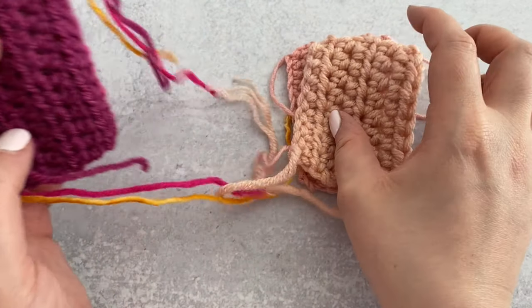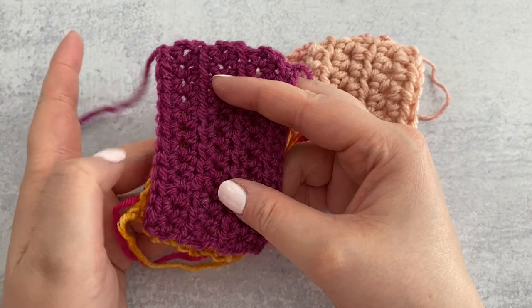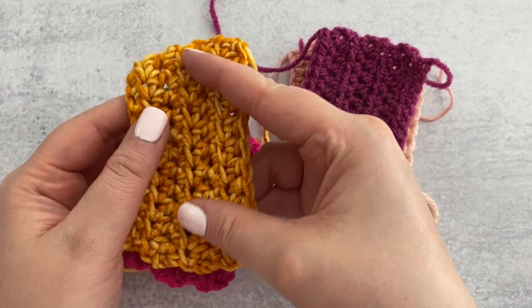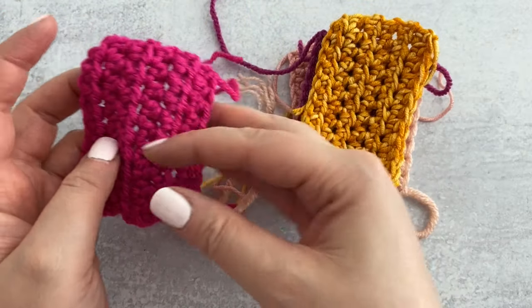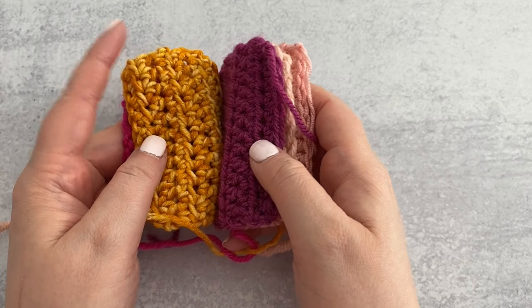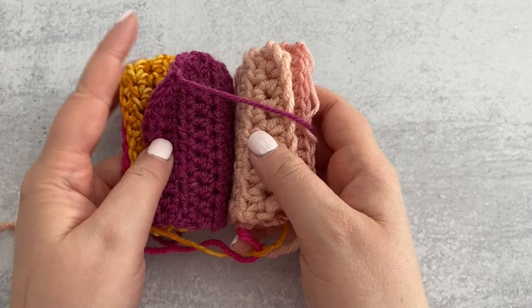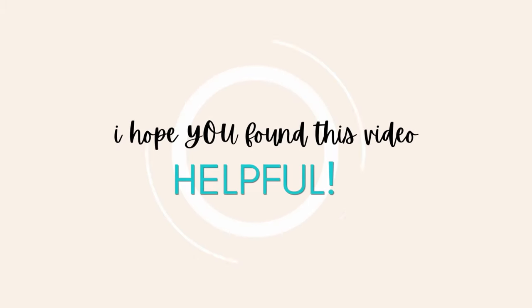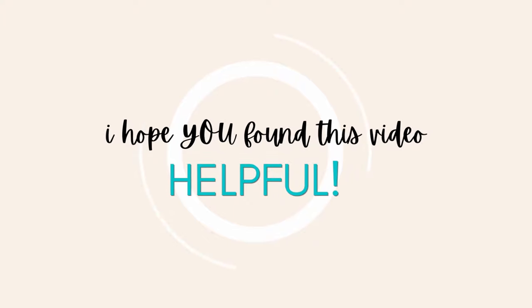That's not to say they wouldn't fade, pill, or frizz after repeated washings over time, but in this initial experiment they all held up incredibly well. In conclusion, I'm standing with my original reviews of each yarn and I highly recommend all of them. Are there yarns you're curious about but don't want to take the plunge on? Tell me in the comments which yarns you want me to wash and review next. If you're still here and not subscribed yet, what are you waiting for? Thanks so much for watching, and until next time, bye!